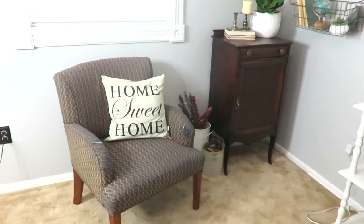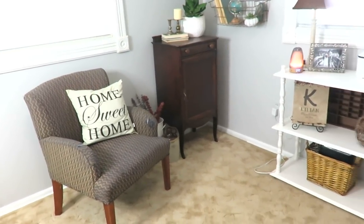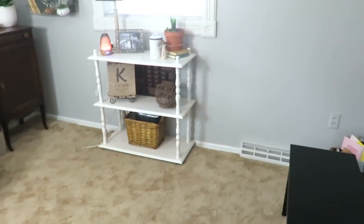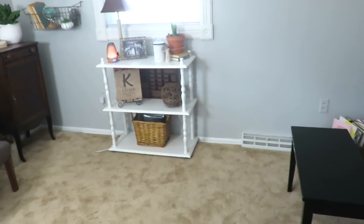The chair that used to be in our living room is now over here — it works well for when my parents sit in on my piano students' lessons. A lot of changes can be made with just a simple coat of paint. Thanks so much for watching — I hope it inspired you to refresh a space of yours. Remember, you don't have to have all brand new things to make your home cozy the way you like it. Have a blessed and wonderful day, bye!